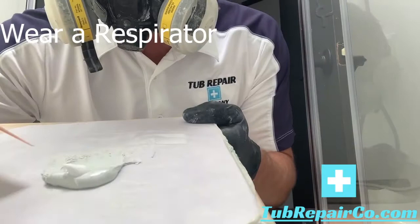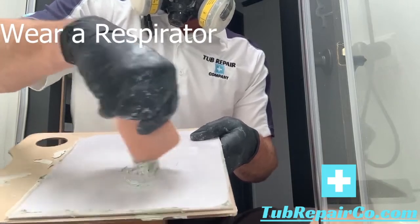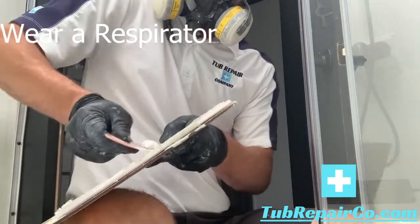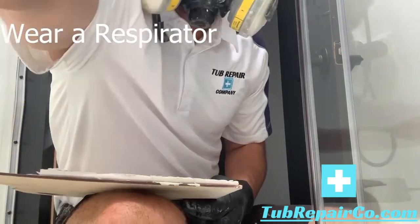Here we're going to mix our fine finish putty. This is the ratio you want to have it in — that's what we provide you, so use it accordingly. As you're mixing it up, you want to stir it up and then spread it out. Fold it over and spread it out a few times to get that mixed up real well.